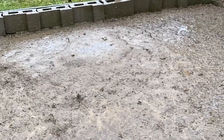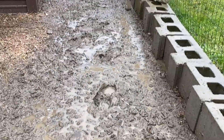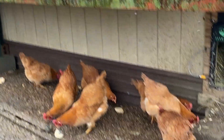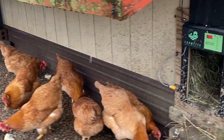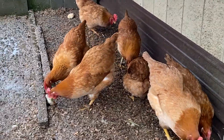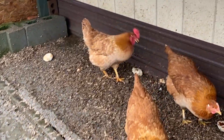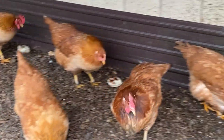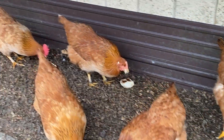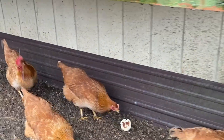Yesterday I showed you that my coop was getting wet, and of course it is raining — look at this, it's so bad. I put down a layer of sawdust under the overhang. You can see the sawdust is no longer dry, but it's not muddy, so it makes a barrier so they have a place to go. And look — their feet aren't nearly as muddy as they were yesterday!